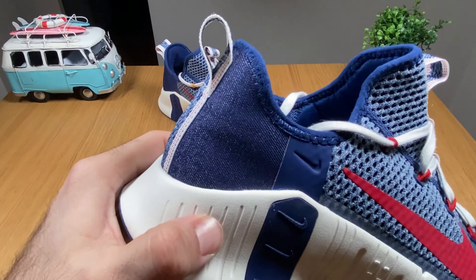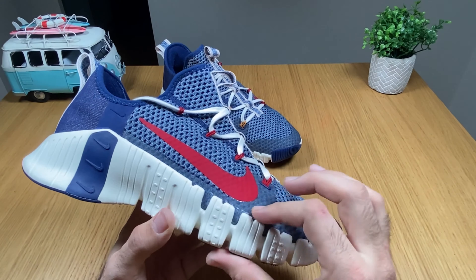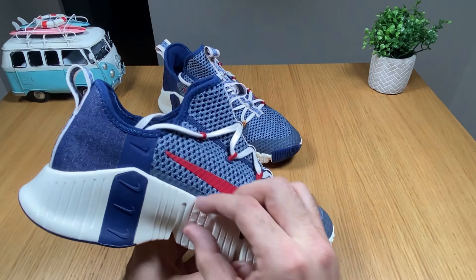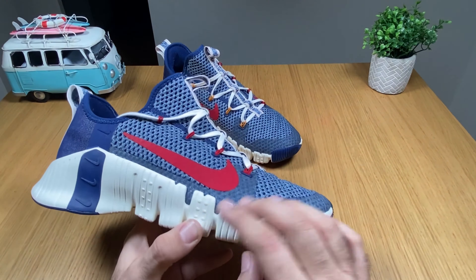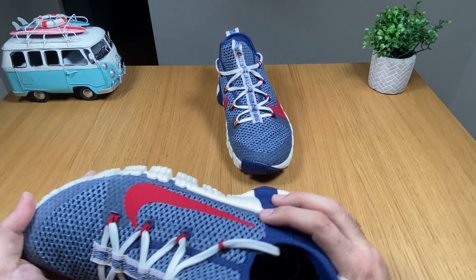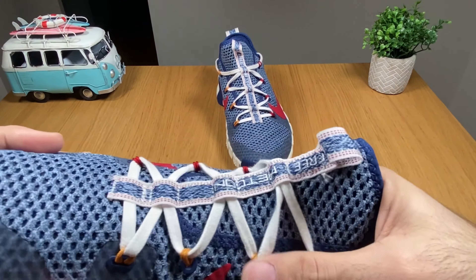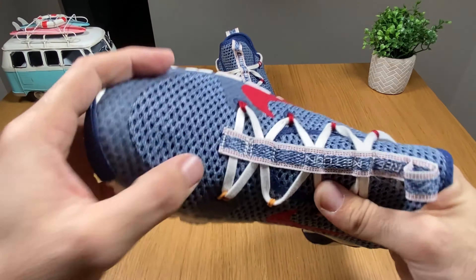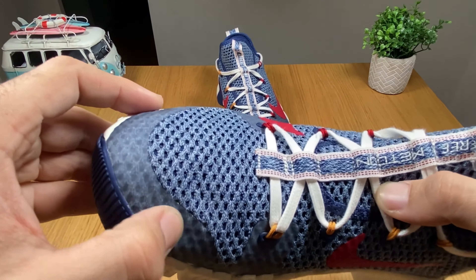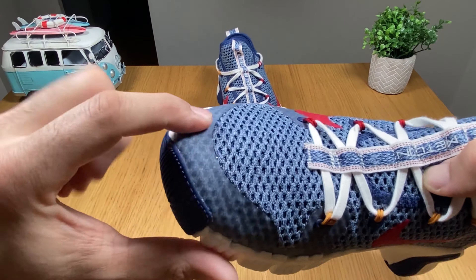It's a foam, not rubber. As you can see here at the front it's a quite strange design, but I think this whole part will give you better support when you're doing your training. Most of the shoe is made out of this thick mesh, which is kind of nice. You also have a transparent rubberized material here at the front to protect your toes.